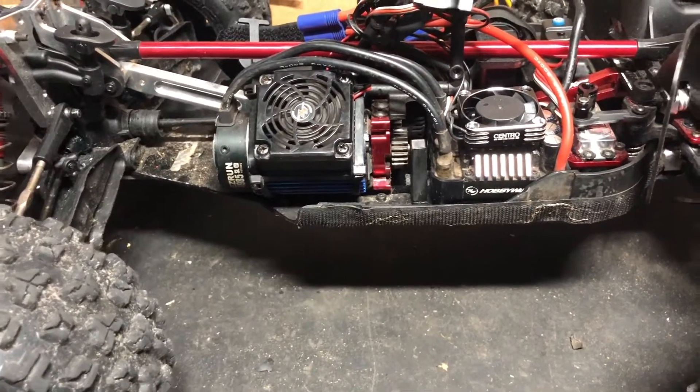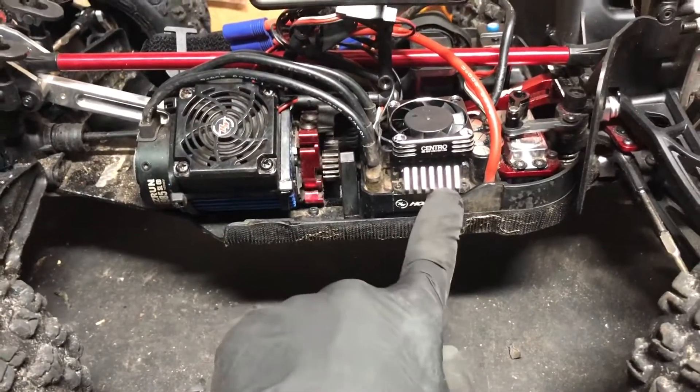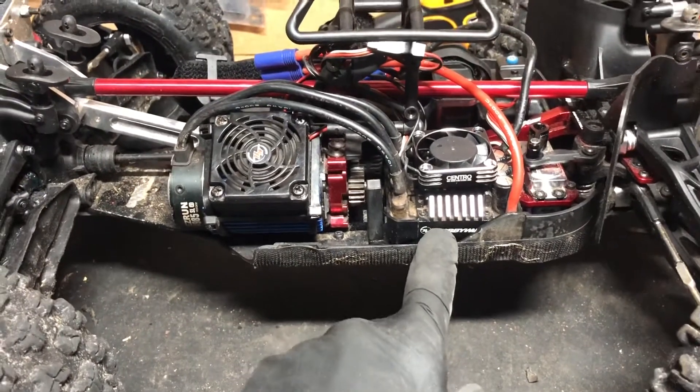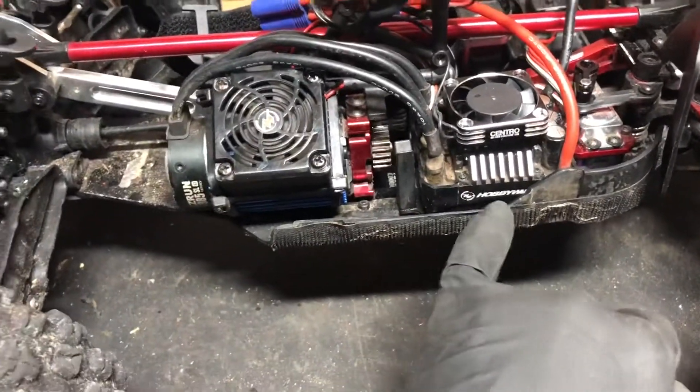The ESC did come loose from the sticky pad. I think I'm going to go for the Max 6 mounting plate on the bottom of this, but they're not in stock at the moment so I've got to wait for that.